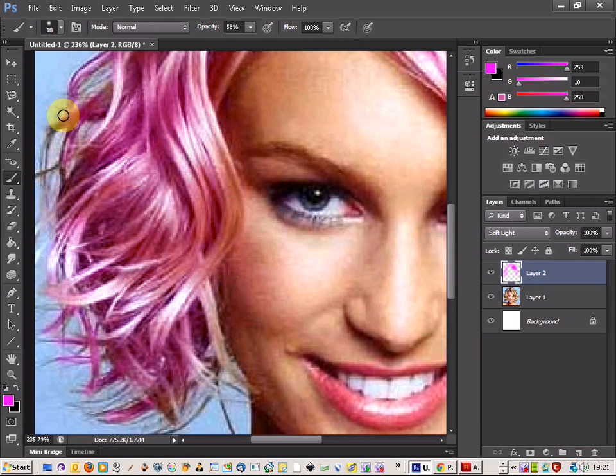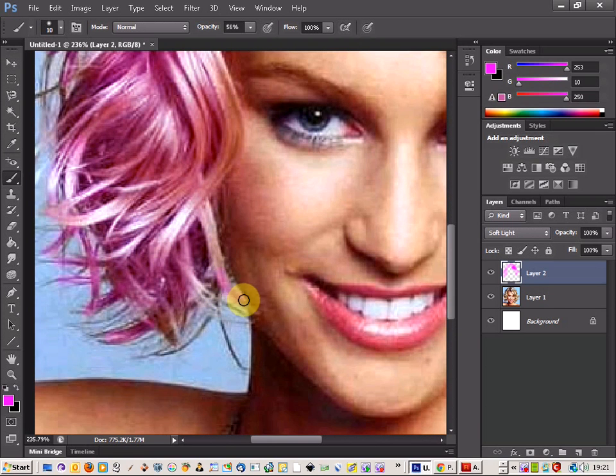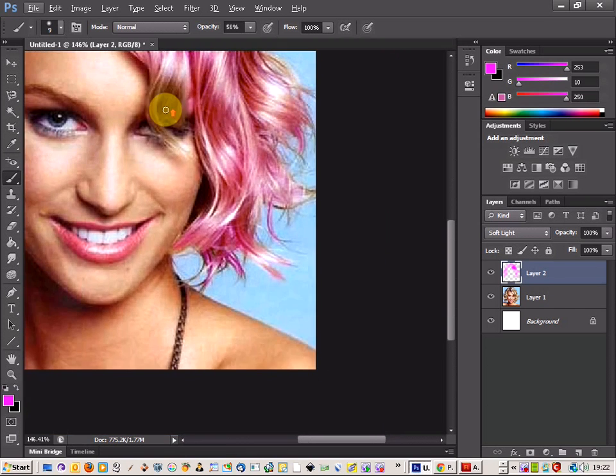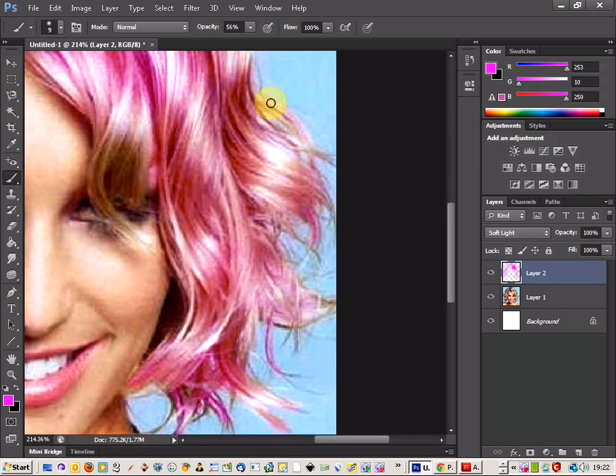There we go — there are some of the thicker areas done. You can reduce the brush size more and really get the fine strands. I'm not going to do that; I'm just going to quickly go over most of it here.